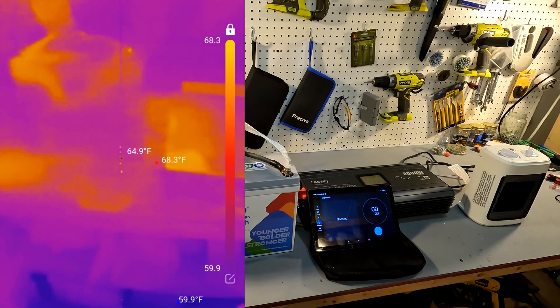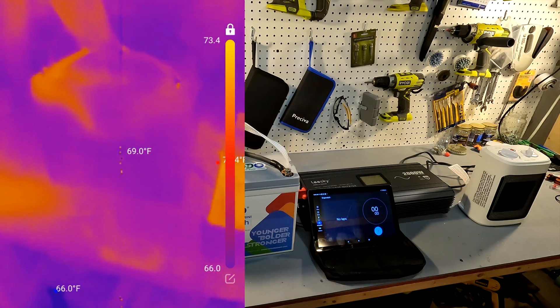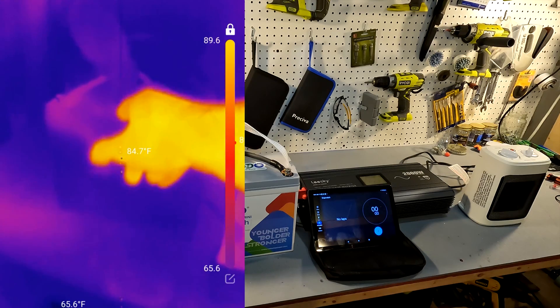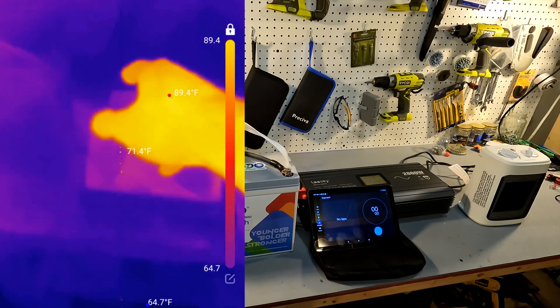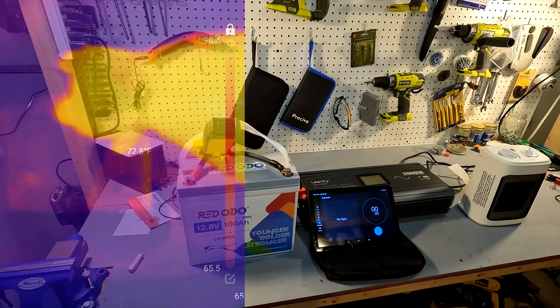This is just a quick view of the whole setup. You can see that everything is nice and cool — nothing out of the ordinary. Everything is right around room temperature. So let's go ahead and start this test and I'll show you what everything looks like after three minutes.